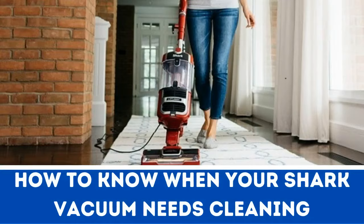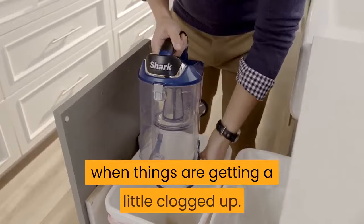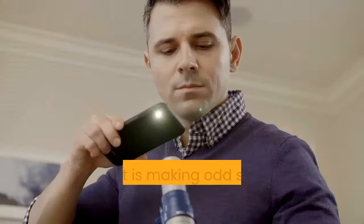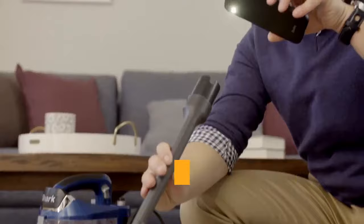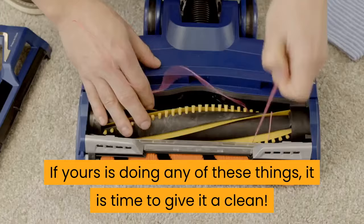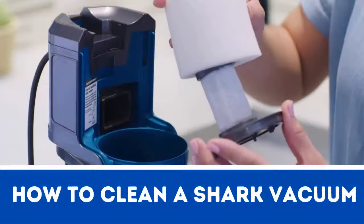How to know when your Shark Vacuum needs cleaning. A Shark Vacuum, like most others, has some telltale signs for when things are getting a little clogged up. The most common way to know is if the suction is not right and it is leaving dirt behind on the floor. Also if it is making odd sounds that it did not make before, and if the air it is pumping out smells weird. If yours is doing any of these things, it is time to give it a clean.